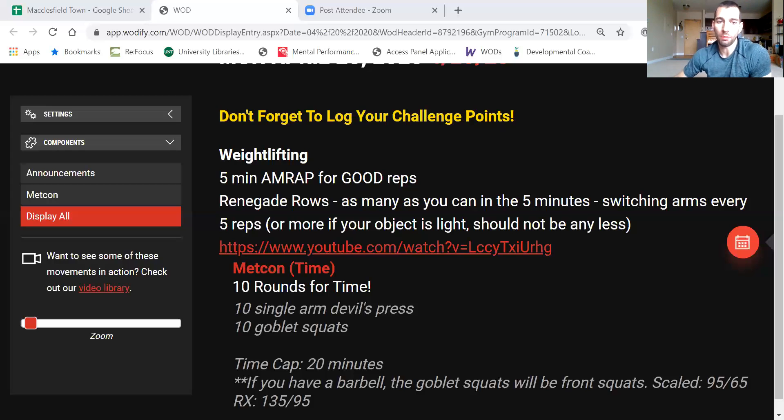Option two for your warmup is if you have a rower, bike, or want to go outside — just move for three minutes. This takes the place of the jumping jacks from option one. The goal is just to get your heart rate up, not worrying about distance or calories. Then go into 10 pushups, and then 60, 40, 20 seconds of only the plank hold and the squat hold, followed by 10 more pushups.